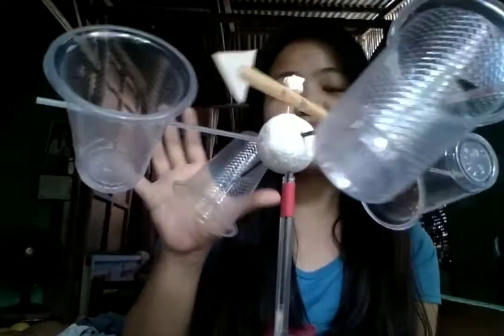Good day Ma'am! As you have instructed us, we're going to make a wind vane and also an anemometer. I have created this device already and it is used for identifying the wind speed and also the location where the wind is present. So I have here my own DIY wind vane and anemometer.